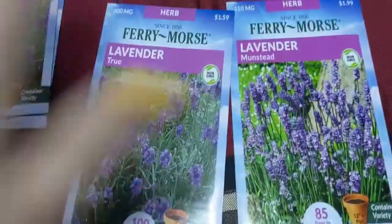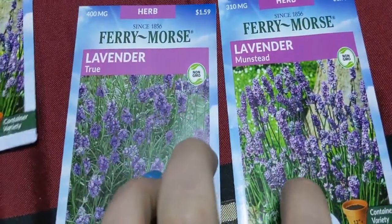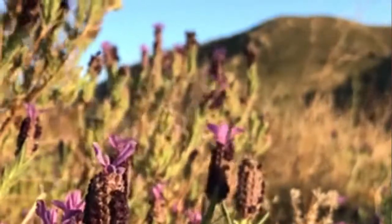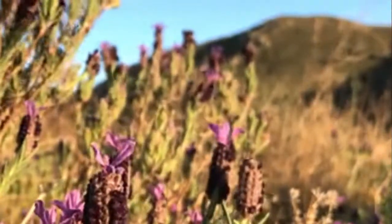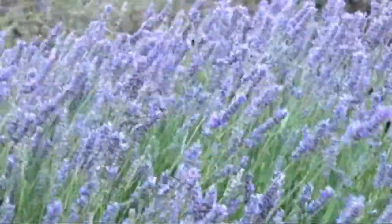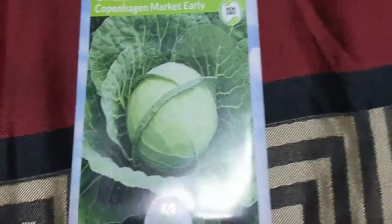I bought some True Lavender and some Munstead Lavender. I like growing it because it features insects and it smells good. I've got some down there that's actually growing really good and I'm pretty proud of it, so I bought a couple of packs of different ones to plant. The Munstead blooms are just a wee bit different and their scent throw is a wee bit different — this is why you can get different lavender scents. We are actually growing a cabbage right now — I got the cabbage from school; it's in a Liverpool in our kitchen window.